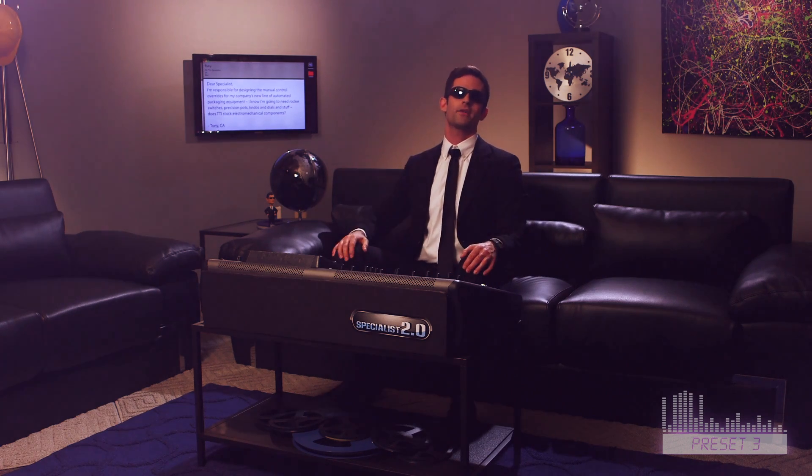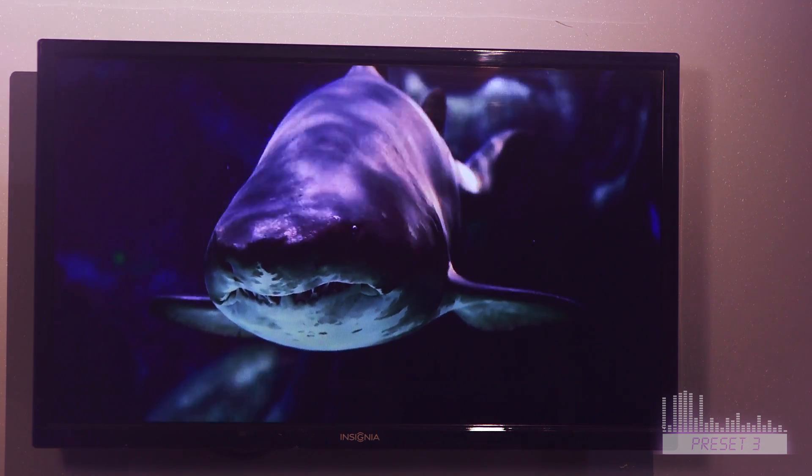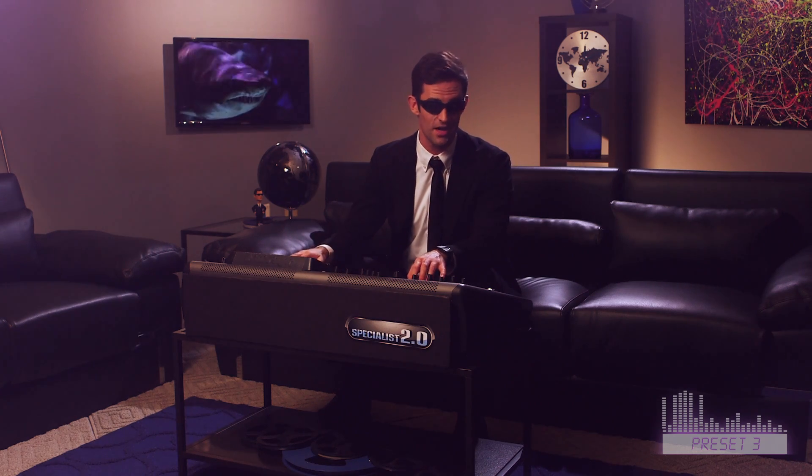Tony, of course TTI stocks all of your electromechanical needs, such as knobs, pots, toggles, sliders, and buttons you need for that circuit, as well as thousands of different sizes and styles of connectors and all the cable relays, fuses, and breakers you'd ever need to connect to your system. In fact, I'm using boatloads of electromechanical components to drive 16 different functions on my new mini-sub, all currently in stock at TTI.